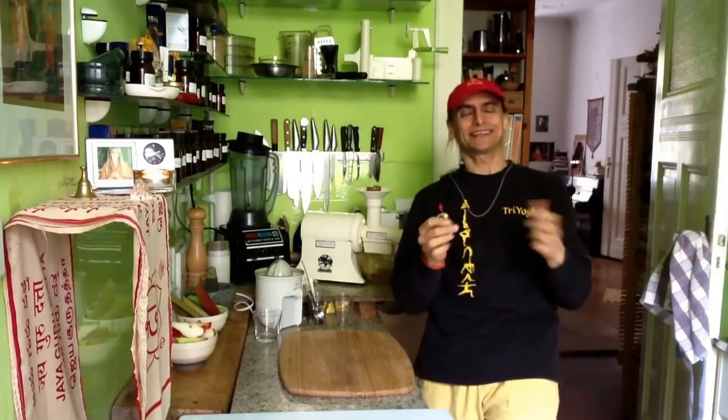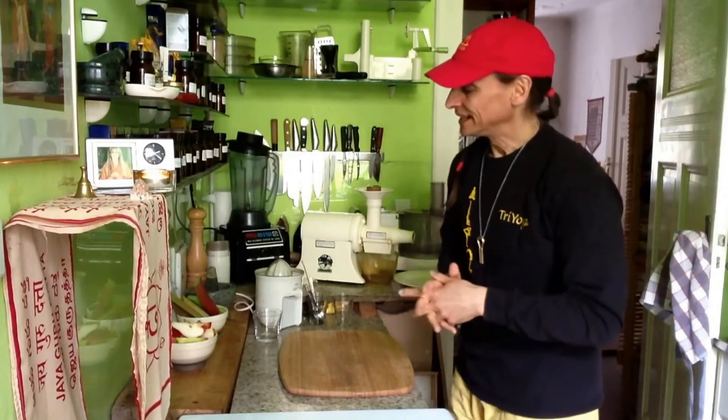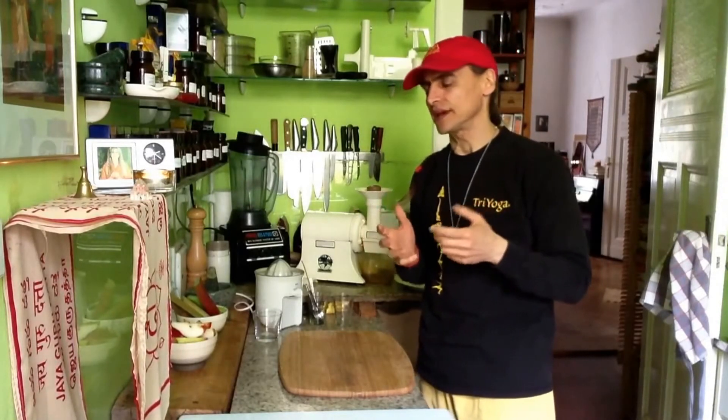Hi friends! It's spring at Ekadashi, and it's juicing time again, fasting time again! If you are on a juice fast, you like variety, because that makes it so much more easy and enjoyable.